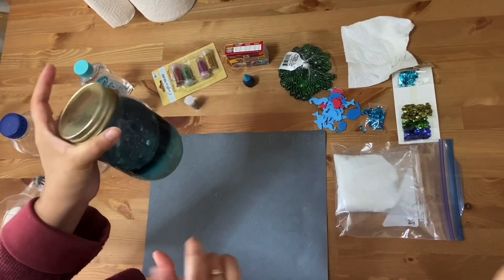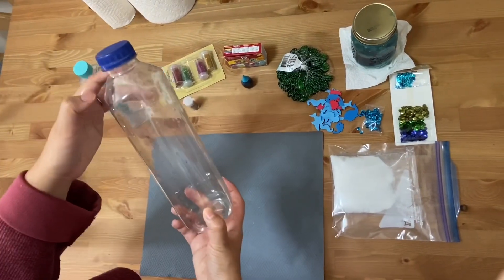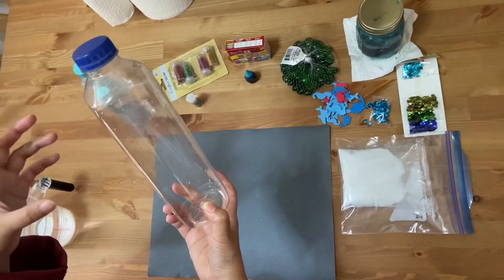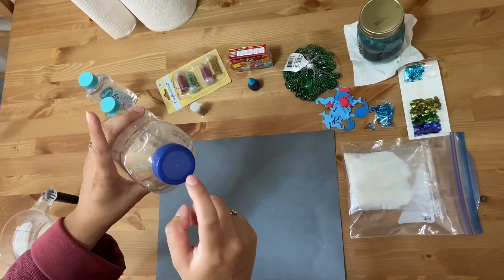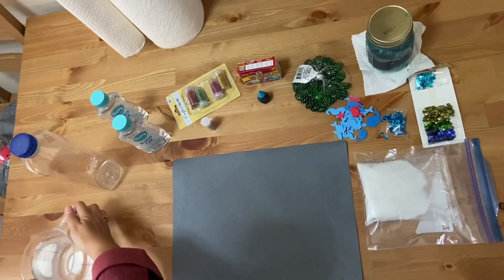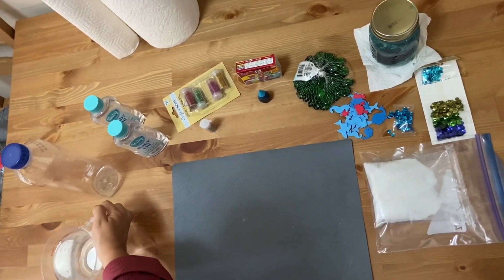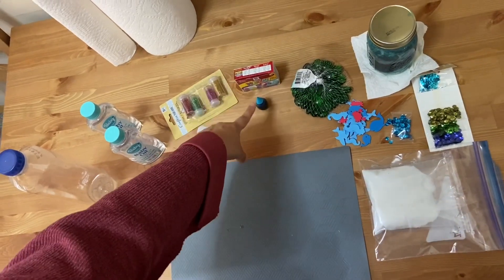I used way too much food coloring. For this project you need a water bottle — an empty water bottle. This is a one liter bottle. Preferably find those Voss water bottles or a water bottle that doesn't have too many ridges and has a big mouth opening, so you can throw in some decorations. You need some water — since this is a liter bottle, I'm going to be using two and a half cups. You need some baby oil, some glitter, and some food coloring.